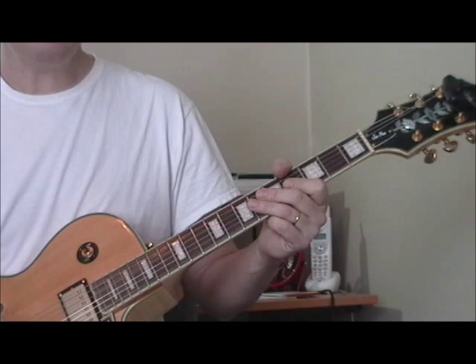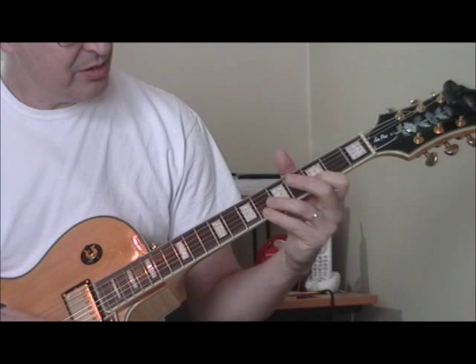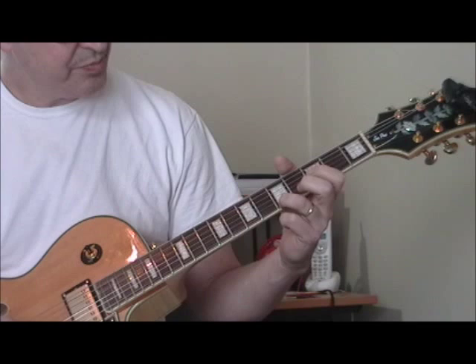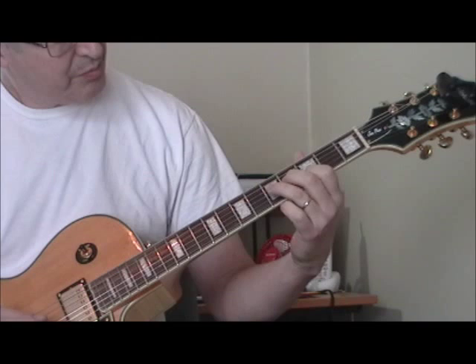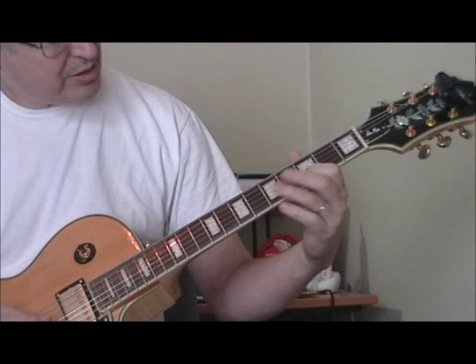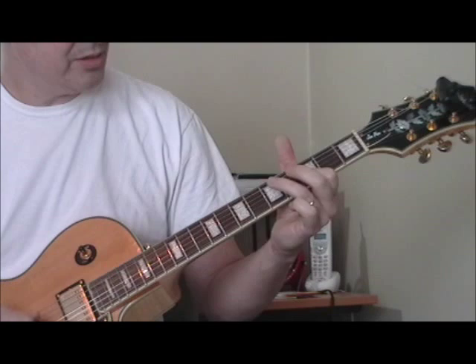Then he throws in one of his signature single string runs. I'm going from the third fret of the second string, sixth fret of the second string, third fret of the first string, then fifth fret to fifth fret, and back again to the same note. I'm doing not quite a bend — you could bend it. So I'm going from the third string fifth fret, to the second string third fret, fifth fret, third fret. I can throw a double stop in there — two double stops.